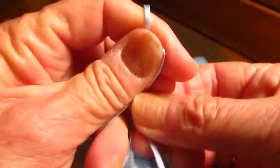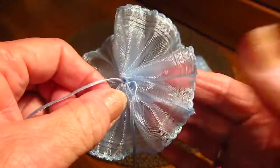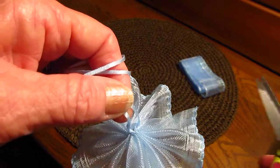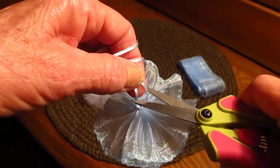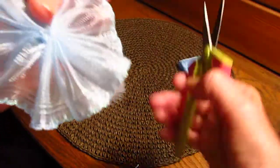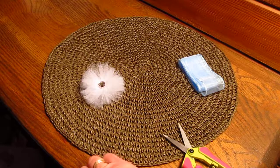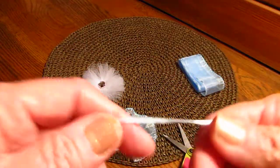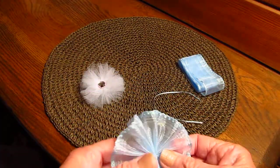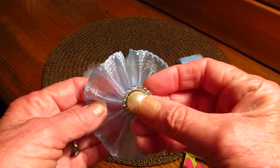All you do is tie a couple of knots and you're done. I would probably try to get that fray and cut that off. I double knotted it and there you go — it is so cute. I'm going to save these little pieces of ribbon to maybe do a little bow or something on the same project.